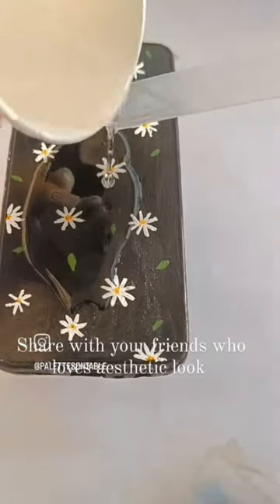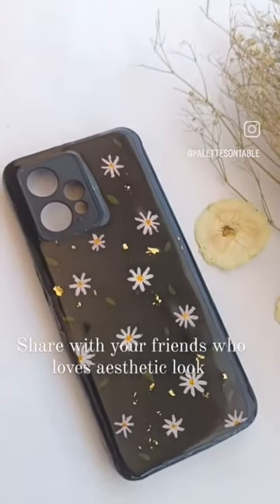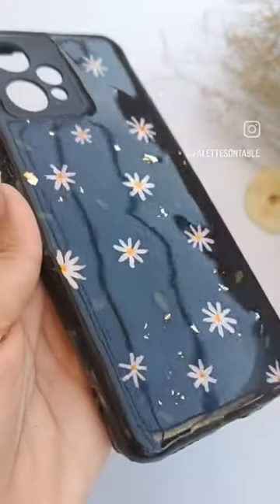And here it is. I'm also adding golden foils. And here it comes. Look at the shine — it is looking so gorgeous. Thank you for watching.